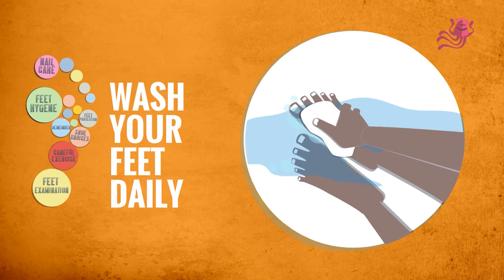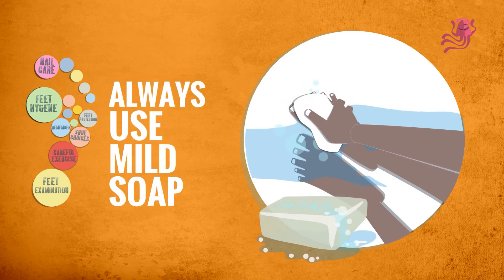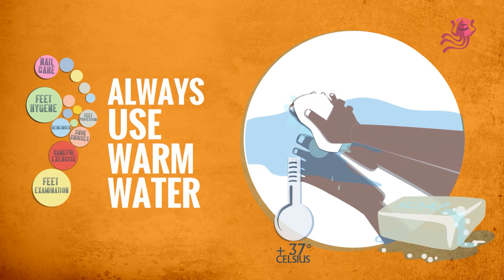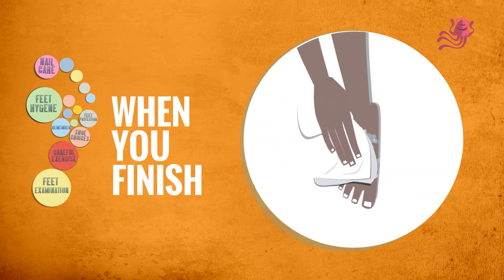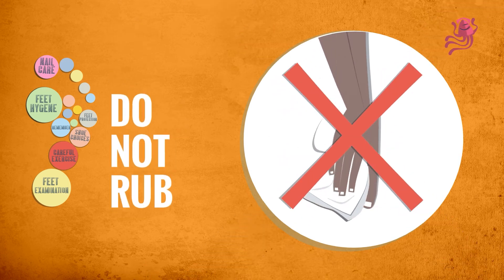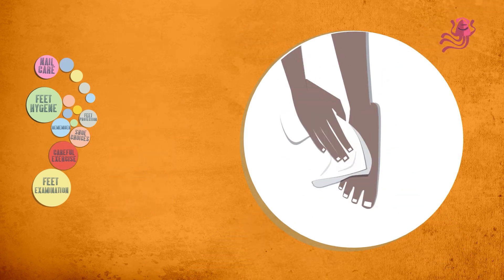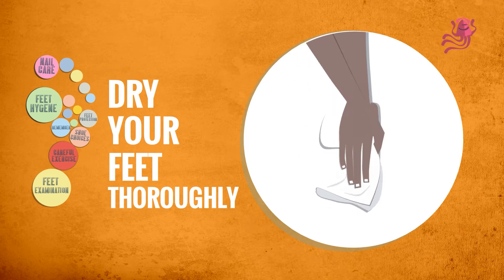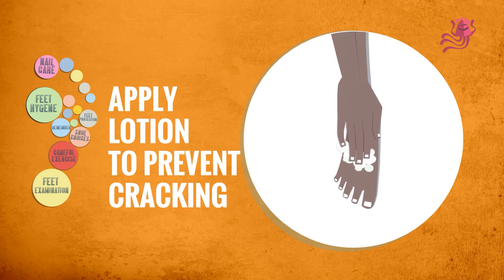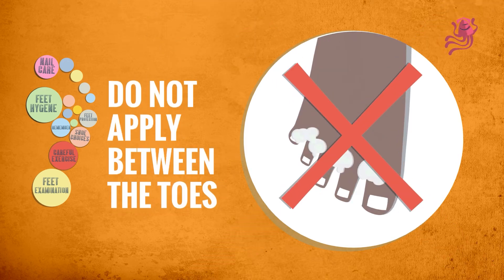Feet Hygiene. Wash your feet daily. Always use mild soap. Never use cold water — use warm water. When you finish, pat your skin dry. Do not rub, because this action can damage your skin. Make sure your feet are thoroughly dry. Apply lotion to your feet to prevent cracking, but do not put the lotion between your toes.